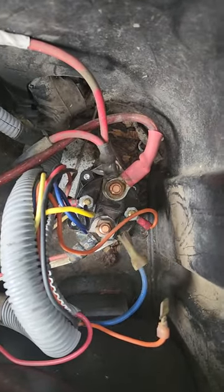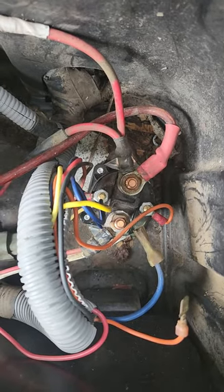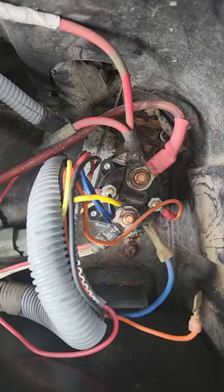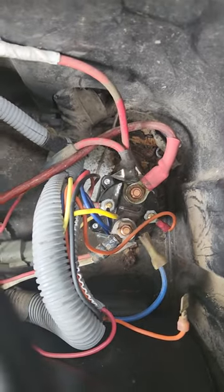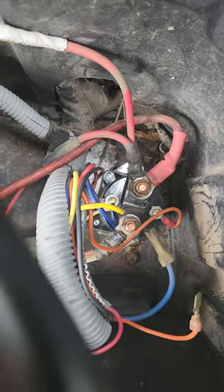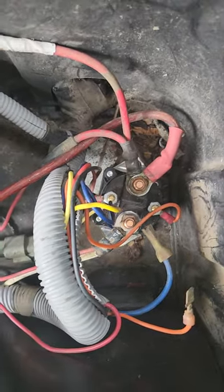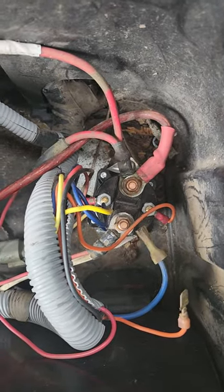Without that switch, you have no power going to your starter generator. Most people are concerned about hearing a click. Well, 90% of the time you've got a dead battery. You have to charge it up and load test it, and then check all the connections to this point.